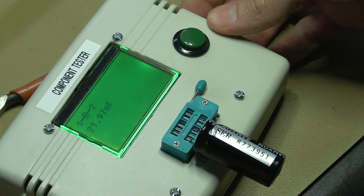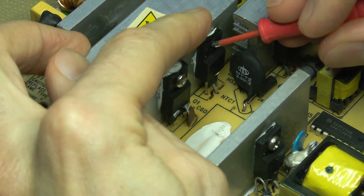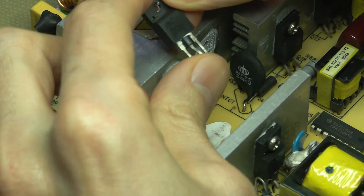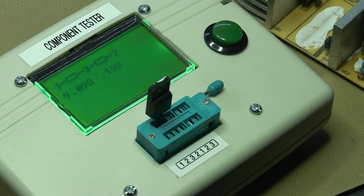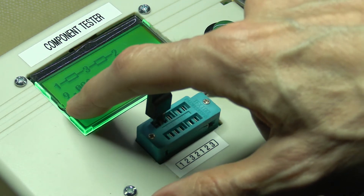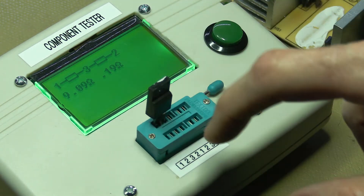It's measuring 21.97 nanofarads — so the capacitor is definitely dead. I've already desoldered it and it comes right out. The MOSFET is an FDPF18N50, which likely means 18 amps at 500 volts. Testing it, this MOSFET is definitely toast — measuring 9 ohms between pins 1 and 3, and 0.19 ohms between pins 3 and 2. It's definitely shorted.